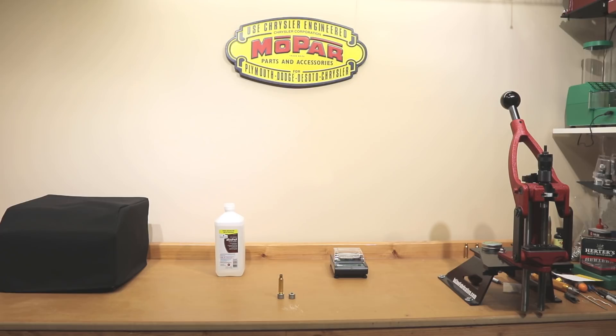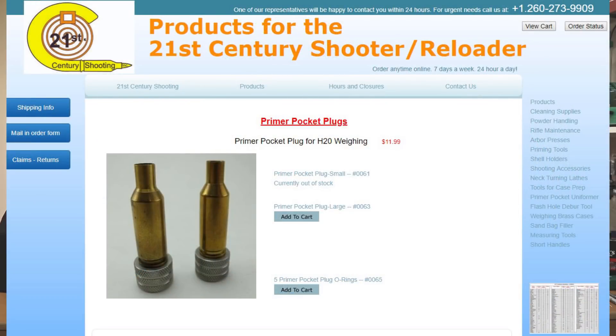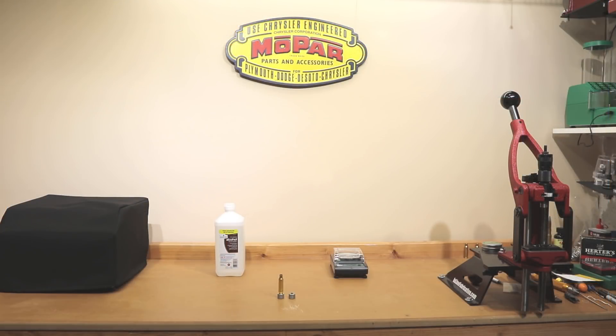Today's video is going to be a quick video talking about an interesting tool by 21st Century Reloading. Though it may seem unnecessary, it is actually a very interesting tool. Some of you might right out of the gate not see the necessity for it, but you might want to stick around as we go through our conversation and maybe you'll change your mind. If you're not familiar with 21st Century Shooting, they sell some very high quality tools for various different purposes during the reloading process.